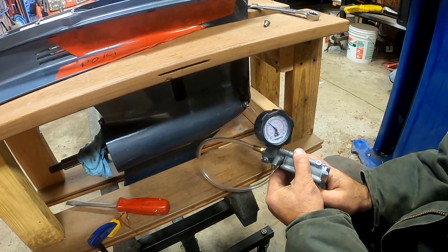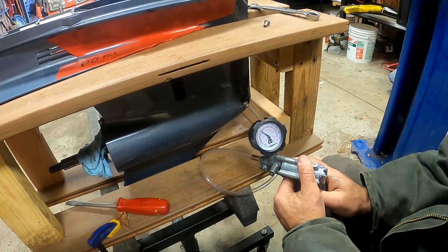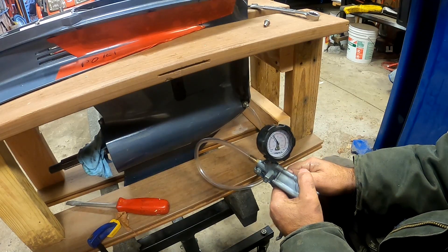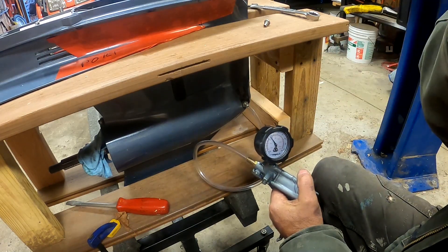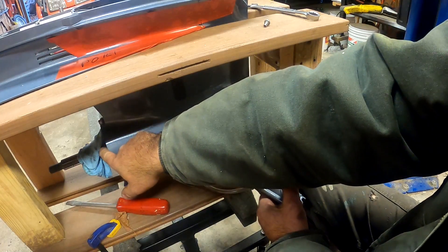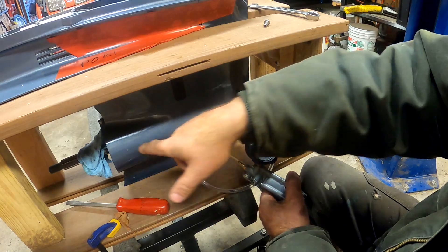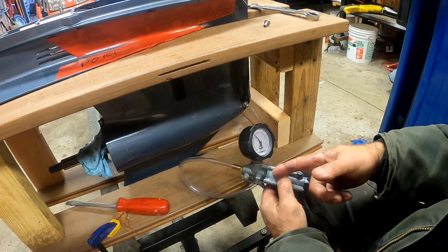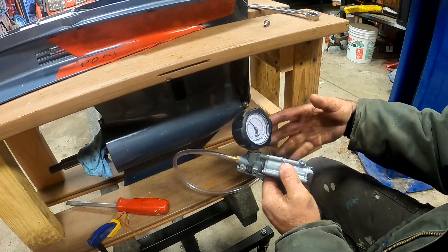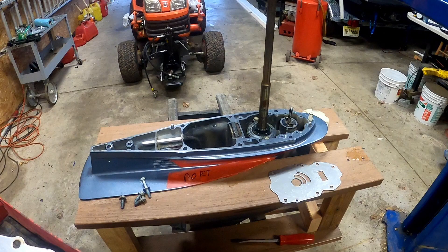Had we seen any leakage in the gauge, we would next need to find the source. I had already tested the pump itself by plugging and pressurizing the hose, so I knew that that portion of the system is fine. The prop shaft would be my first target, and I would use a little soapy water and air pressure to see if it was leaking there. The next two potential sources of the leak are on top of the lower unit and normally covered by the water pump housings.